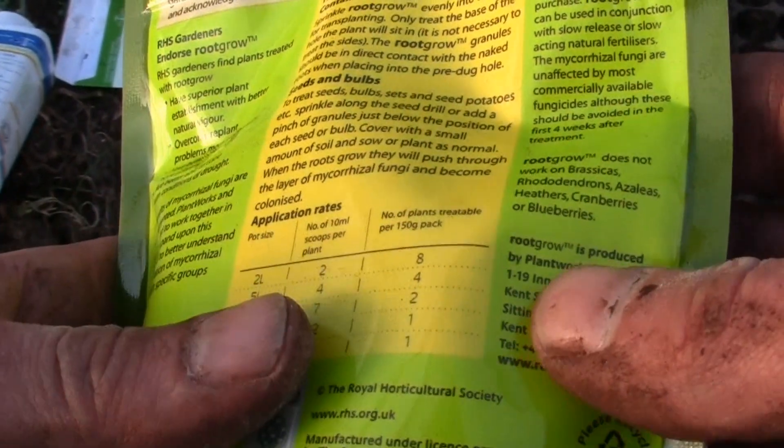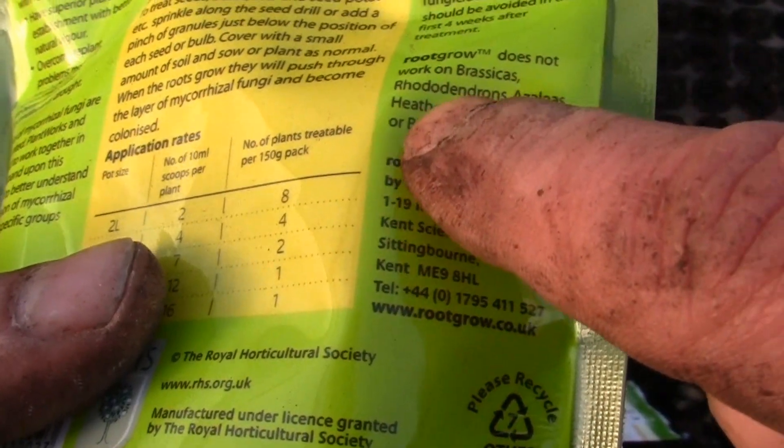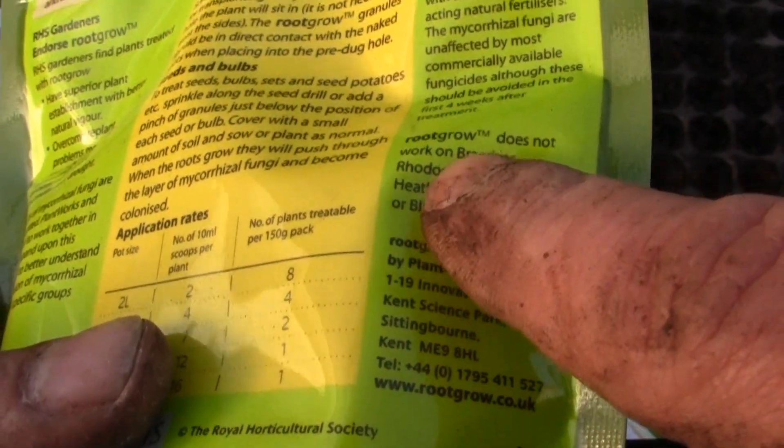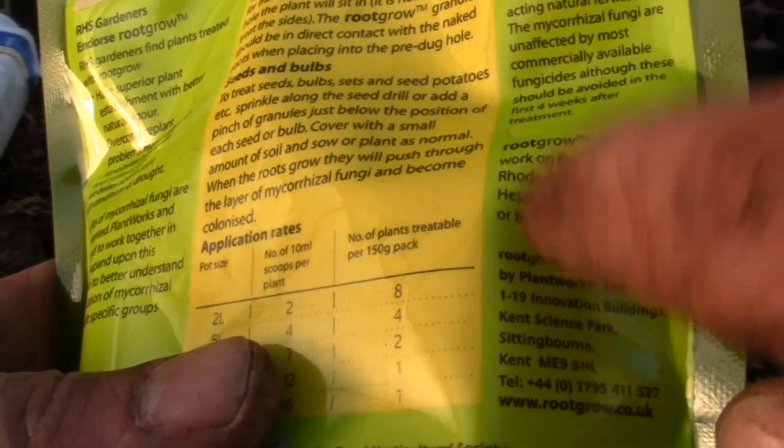Now the only thing with this Root Grow is it does not work on brassicas, rhododendrons, azaleas, heathers, cranberries, or blueberries. I know for a fact that brassicas don't like too much fungi, so that's the reason for that. I'm not too sure about the others, but I'm sure it's probably the same reason, so don't use it on those plants.